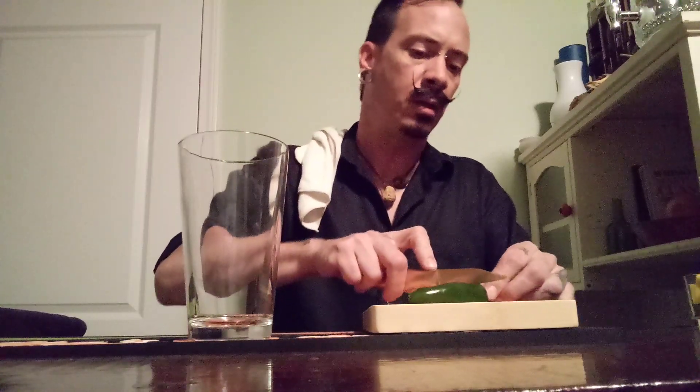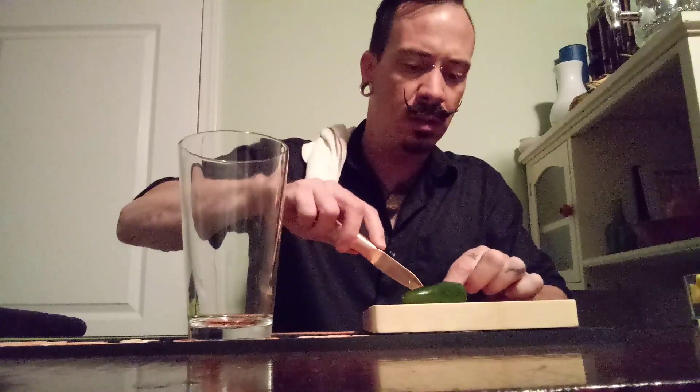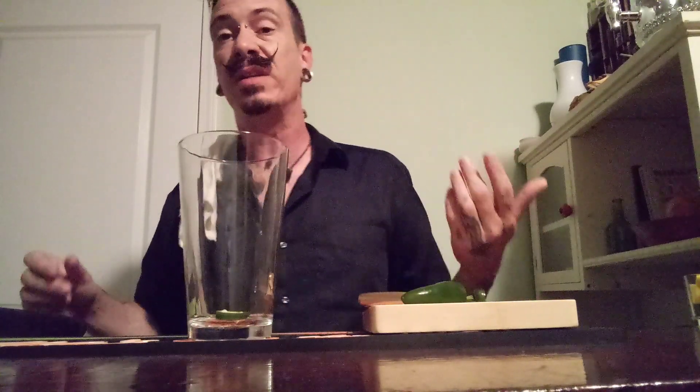So the very first thing we're going to need for this, of course, is some fresh jalapeño. Cut myself off a little ring, probably about a half inch. And depending on how spicy you want it is going to be how many seeds you want to keep in there. I'm going to keep all of them in there because I like mine a little bit spicy.